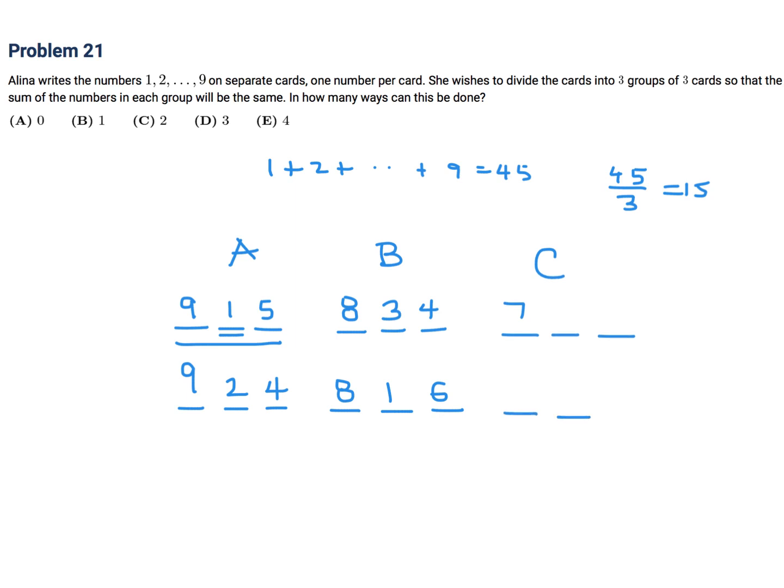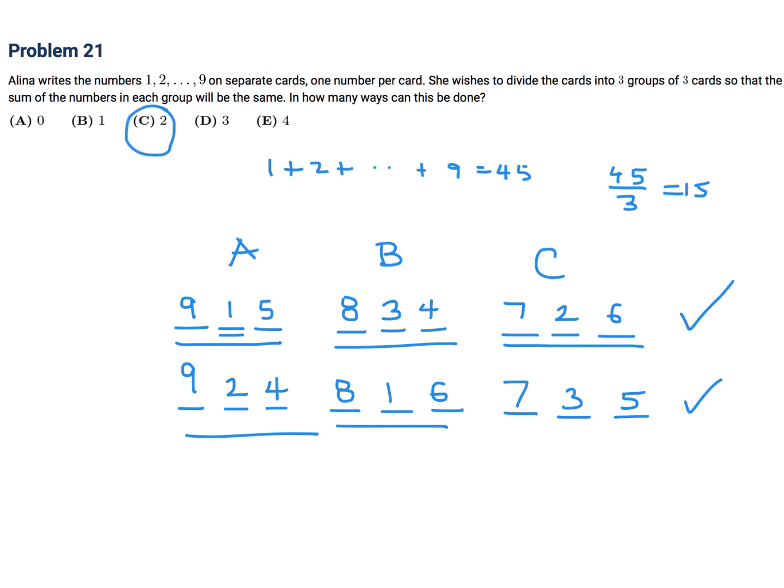Now we've got to put the seven in. The sum is 15, so the next two numbers have to add up to eight. One and seven can't work because seven's already been used. Two and six works — it doesn't interfere with any of the numbers. Also three and five works. And I think these are the only two ways. So C is the answer.